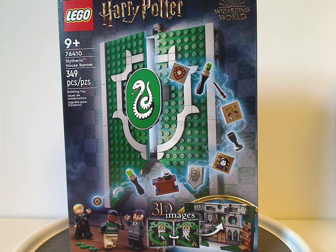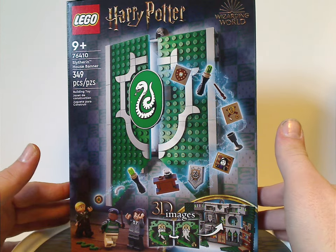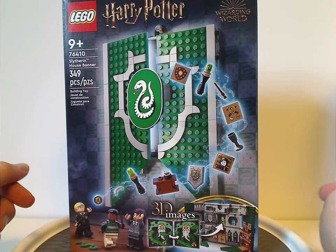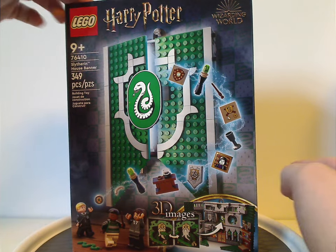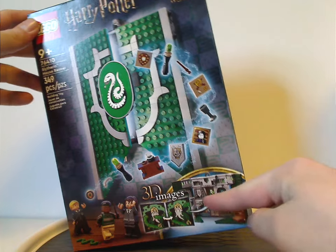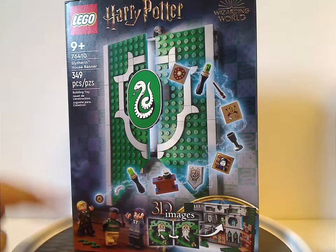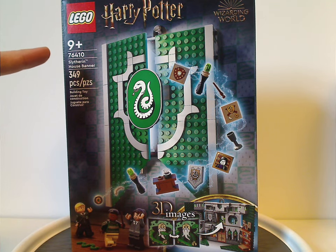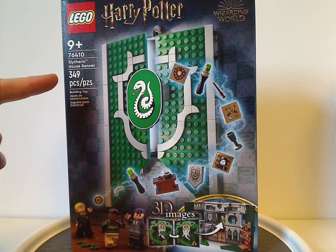Hello everyone, Dylan here with another Lego Harry Potter 2023 review, this time on the Slytherin House Banner set. On the front of the box, which is the same size as the previous Hogwarts Moment sets but five dollars more, you can see the Lego Harry Potter and Wizarding World logos, 3D images of what's inside, and the recommended age of 9 and up. Set number 76410 has 349 pieces.